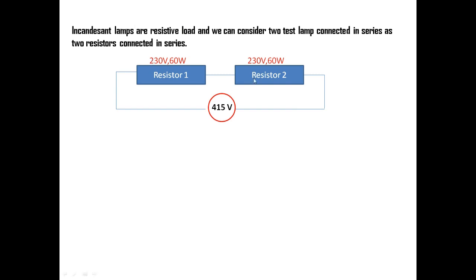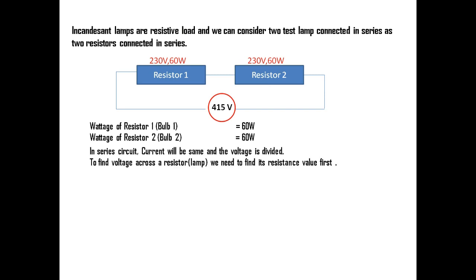This is the circuit diagram — two resistors, meaning two lamps, connected in series and fed across a 415 volt AC supply. The wattage of each incandescent lamp is 230 volt, 60 watts. In a series circuit, current is the same throughout and voltage is divided. To find the voltage across each resistor, we first need to find its resistance value and then the circuit current.